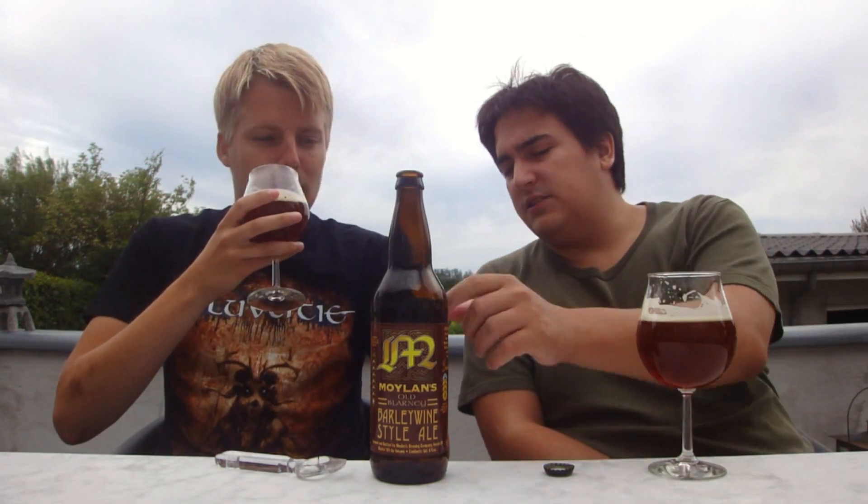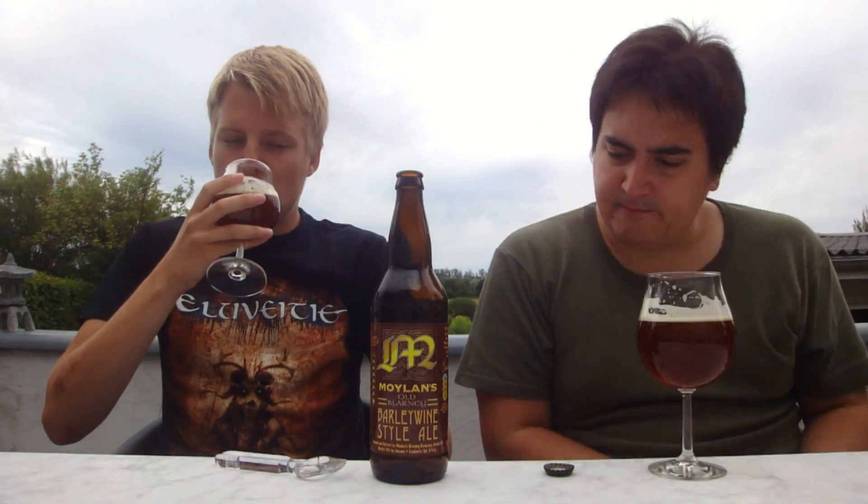Mouthfeel — medium actually. It's not the heaviest barley wine, but it's got a slightly creamy, sticky feel. I can feel my lips are getting a little sticky from drinking it. The ABV was 10%. Also picking out a little bit of a piney note and a little bit of that resin-y feel too, almost slightly earthy.